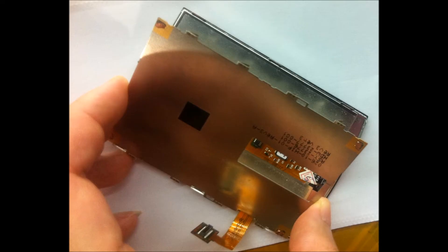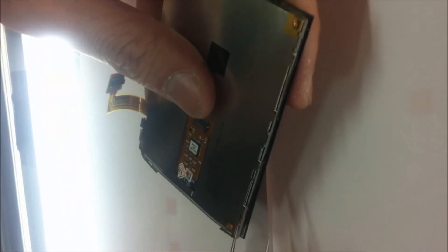This is a photo of the back plate after it has been removed from the LCD. The old LCD and back plate are held together with adhesive. It's a good idea to warm the back plate with a hair dryer on low heat to make the adhesive pliable.